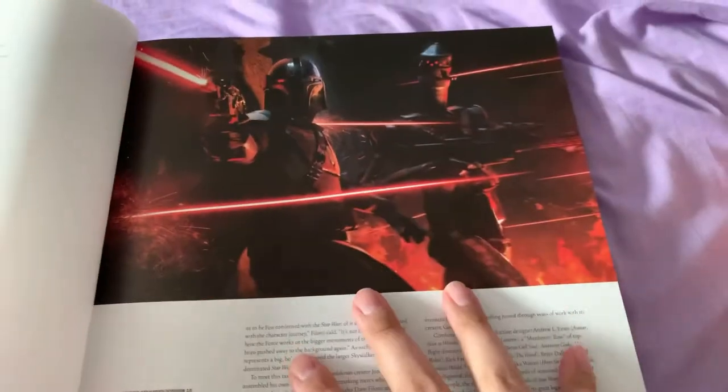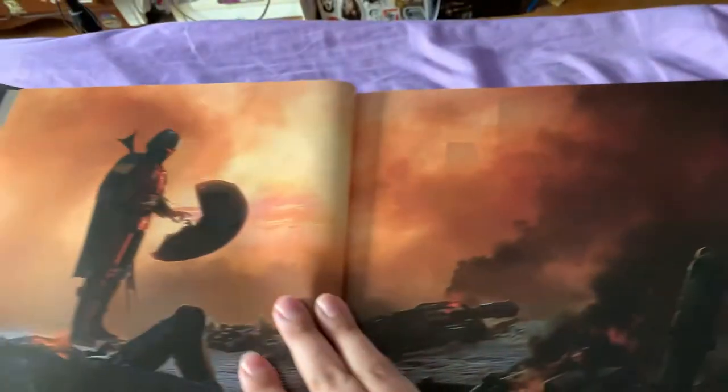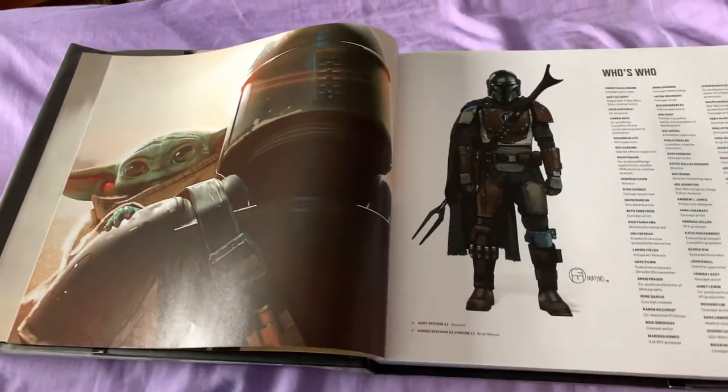When you get this book, the artist names will be at the bottom and labeled so you know what they are. Season 1 — this was good stuff. This is a really good book. I like this. I may or may not buy it.